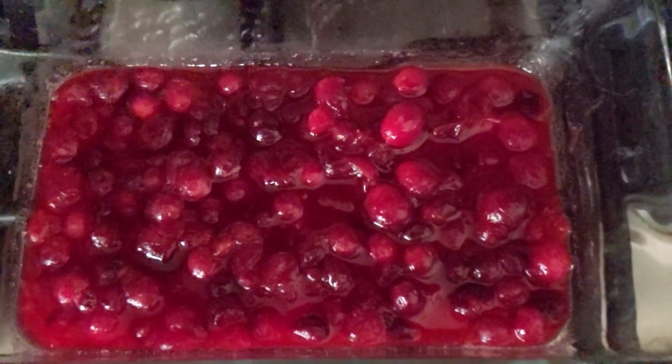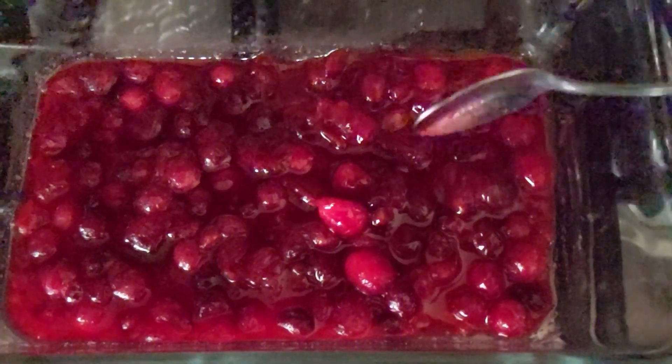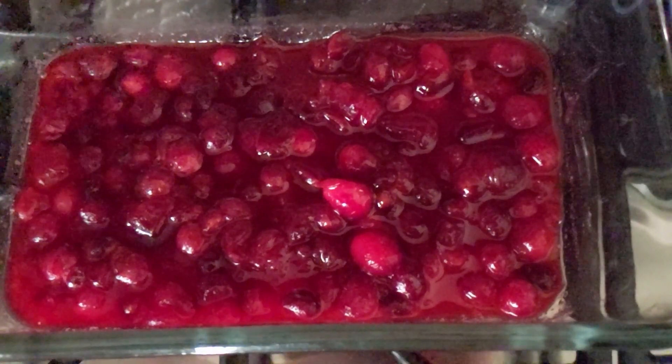Here it is at room temperature. You can see it has thickened up quite a bit. I'm about to put plastic wrap on this and store it in my refrigerator — let it chill for about two hours. I think using the Swerve Confectioners is the way to go. It's not grainy at all. It is delicious. It is pretty sweet, so I think it's going to be a hit with my family because we do like our cranberry sauce pretty sweet.